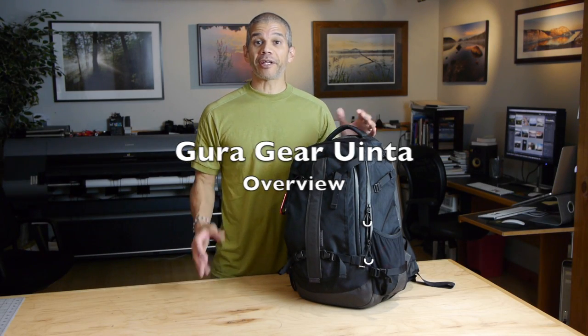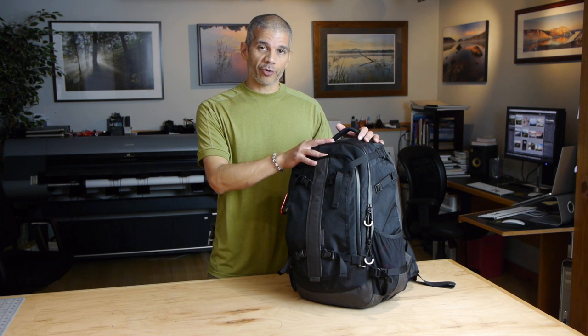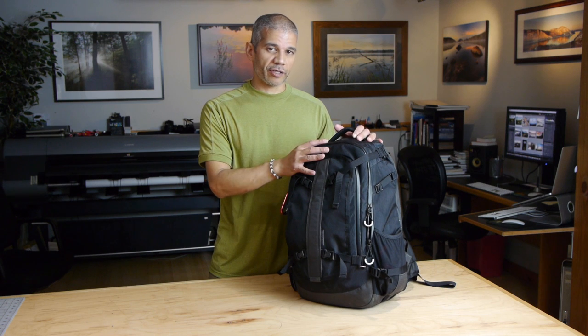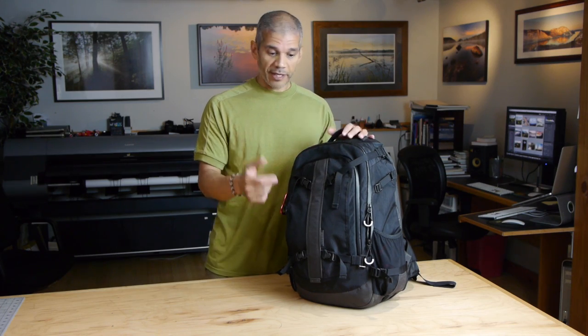Hello everyone, thanks for joining me here in my studio. In addition to my written review of the GuruGear Uinta backpack, I wanted to make this short video to show you some of the main features of the bag and also how it compares to some of GuruGear's other bags.